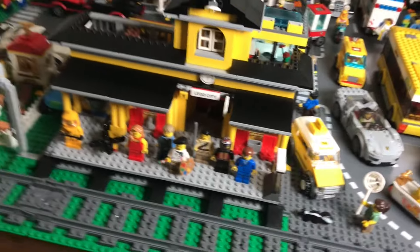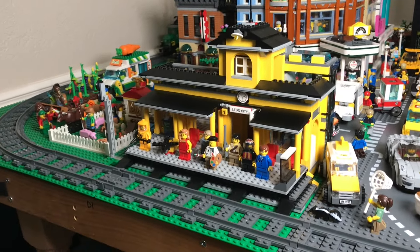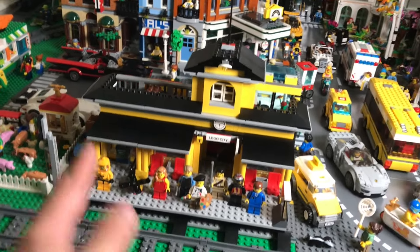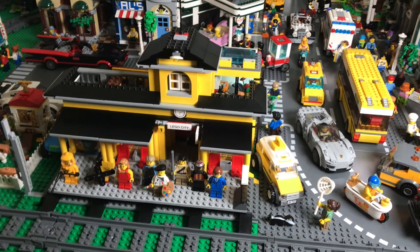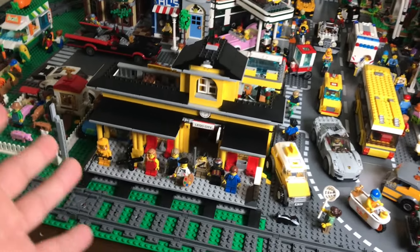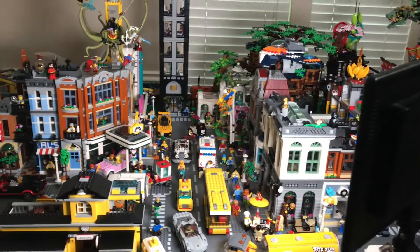I really like the classic look of this train station — it's the oldest one I have. If I had to guess a date I'd say 2009. It just feels very classic LEGO, and that's what I like to do in my city: mix modern sets with older things from my collection, because this whole city is a culmination of my LEGO collecting throughout my entire life.